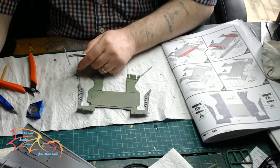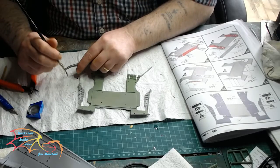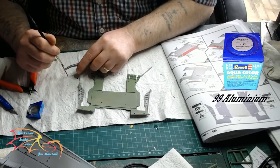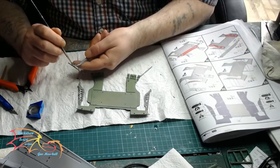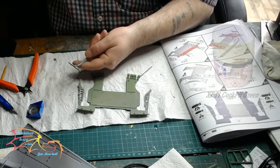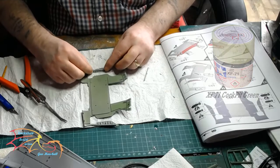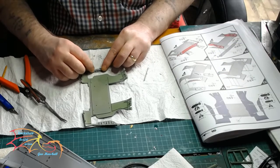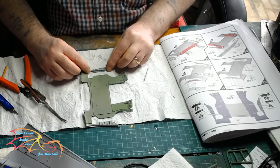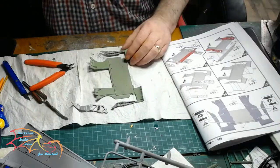First of all I'm concentrating on the middle section of the wings and I'm painting the metal parts in 99th Aluminium by Rebel Aquacolor. The main undercarriage part is painted in Tamiya's XF71 Corpett Green. I'm actually running out of this colour so I've had to thin it down a little bit to use it for the entire model, so you may see different shades of green. It's the same colour, just a little bit thinner.